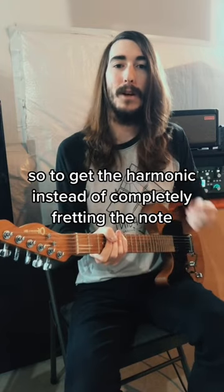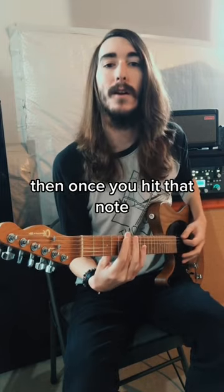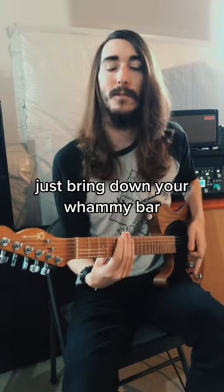To get the harmonic, instead of completely fretting the note, you just have to lightly hover your hand over the fret. And then once you hit that note, just bring down your whammy bar. There you go.